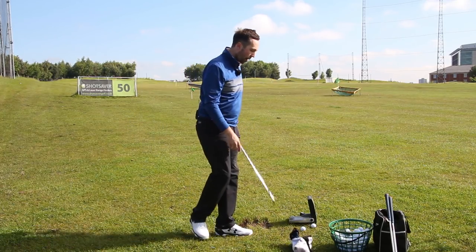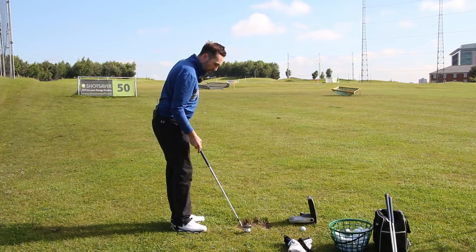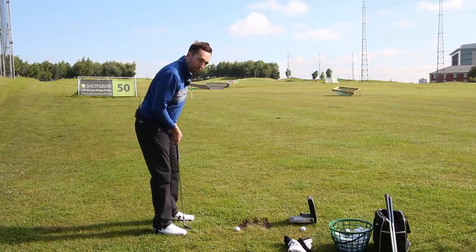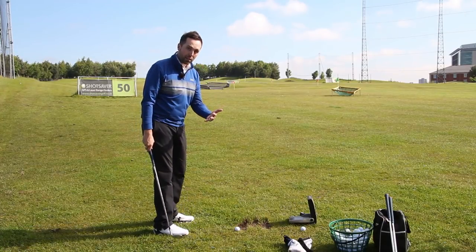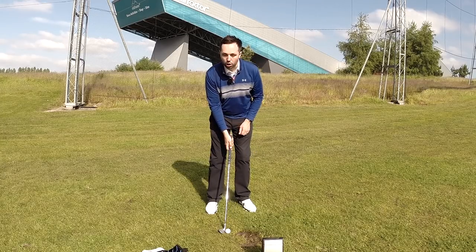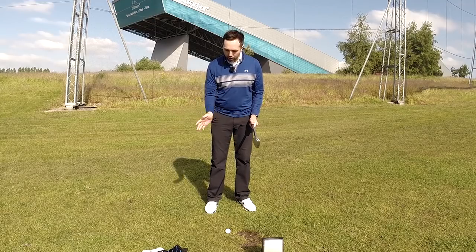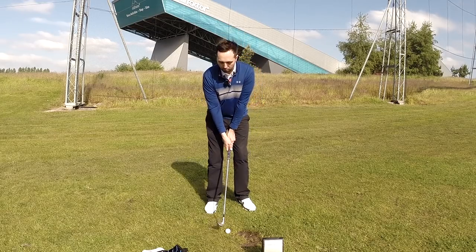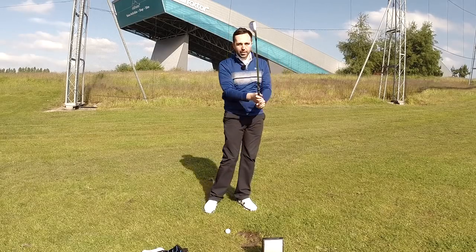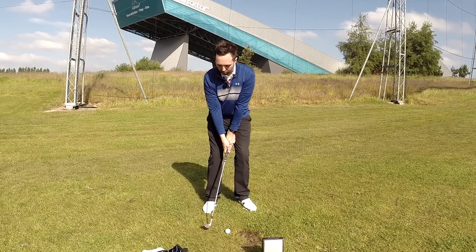Now let's go the other way — more height on the shot. We keep the ball position in the middle, open stance. Height comes from speed, so we want speed through the ball, but this time we don't want the shaft leaning forward — we want it relatively level, maintaining as much loft as we can. We're confident in our technique that we won't fat it even keeping the shaft level. On the way down, I'm going to turn my body slightly faster and maintain the loft, but still do the 11-to-1 swing.